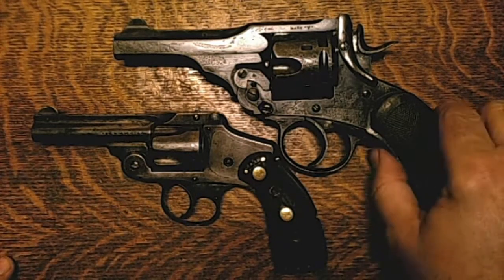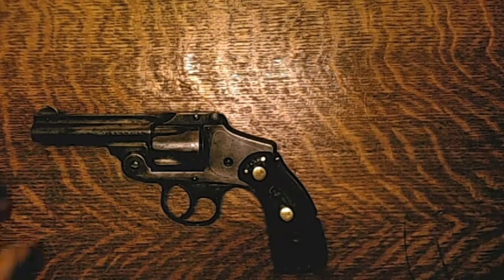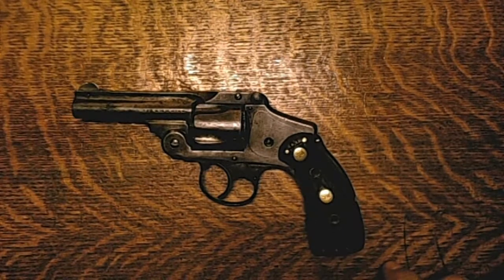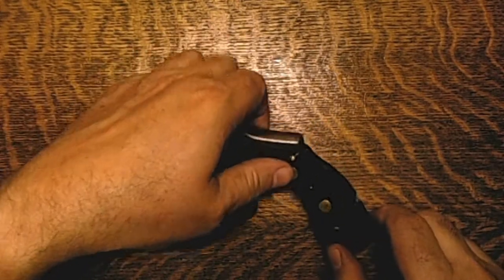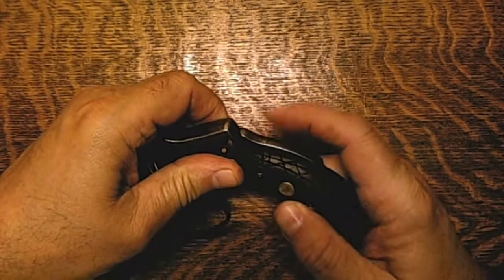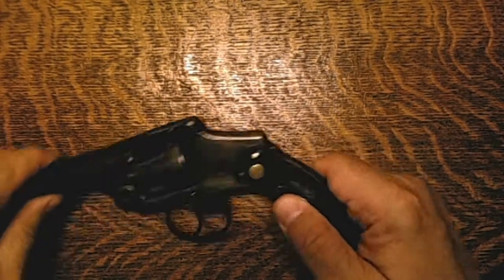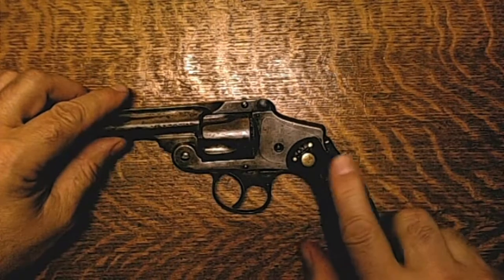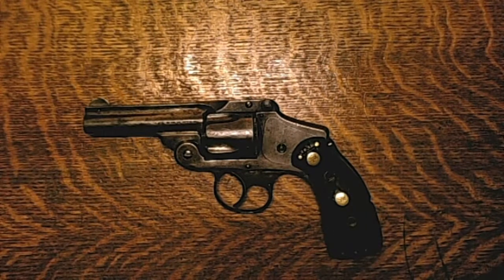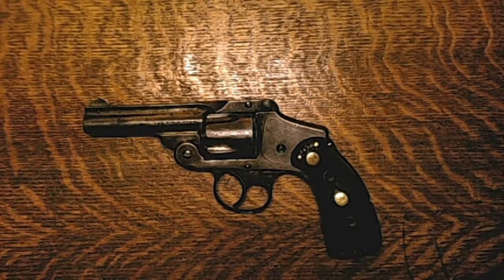So I'm going to set the Webley aside for a minute and we'll talk about the Smith & Wesson. This is a Smith & Wesson called a Safety Hammerless, and the reason it's called the Safety Hammerless is because of this safety bar on the back which has to be depressed while you are trying to fire the firearm. From the serial number, I believe this is a Model 4.